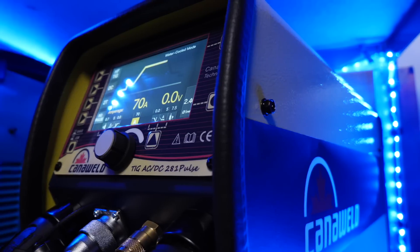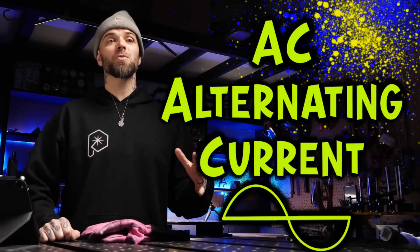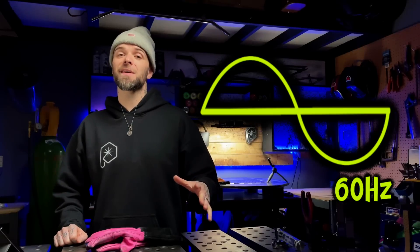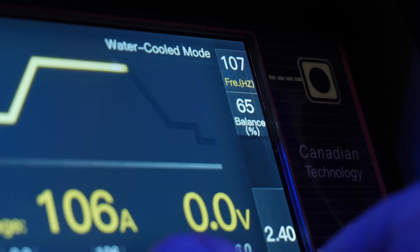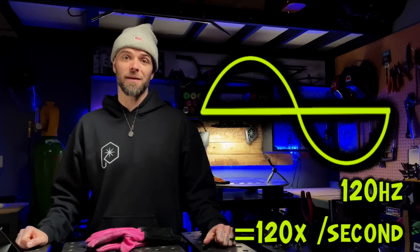If you don't know what balance is, let's go over it quickly. When we are TIG welding aluminum, we are welding on AC polarity — alternating current. This means we are alternating between DC negative and DC positive. For a standard 60 hertz machine, it flips through this cycle 60 times per second. Inverter type machines can adjust the frequency. For example, if somebody turns the frequency up to 120 hertz — like you see me doing here on my Canaweld machine — this AC cycle now happens 120 times per second.